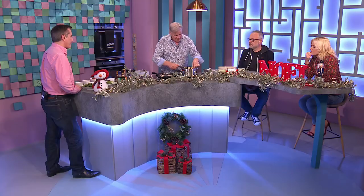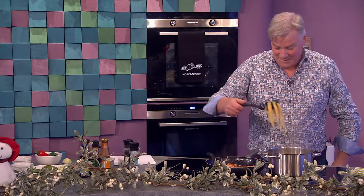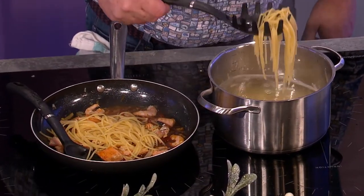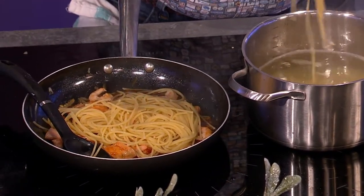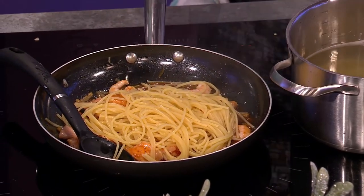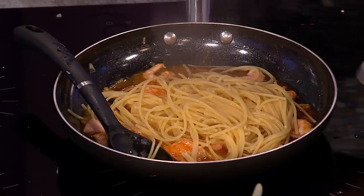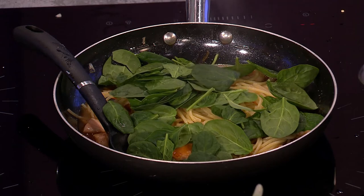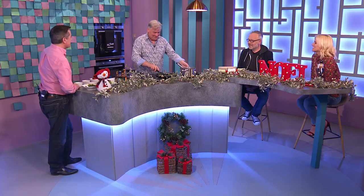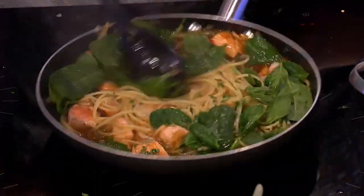Now the pasta goes in - I don't want it too soft. I call this kind of a spaghetti catcher. You don't wash off spaghetti or any pasta when you're doing the sauce because it won't stick to the pasta. Use a bit of the cooking liquid as well. Baby spinach has been washed and goes in, plus some chopped coriander. It looks amazing - it really does.